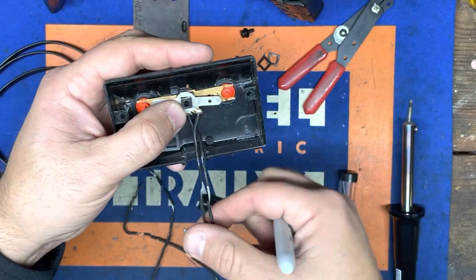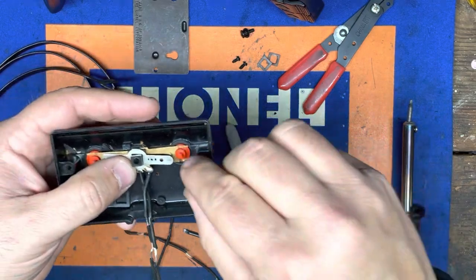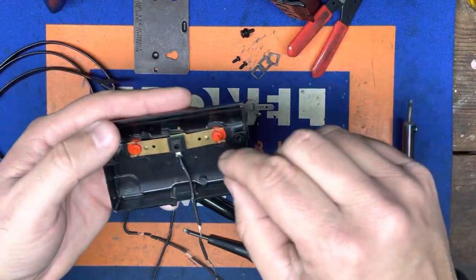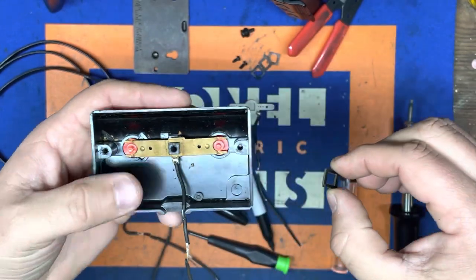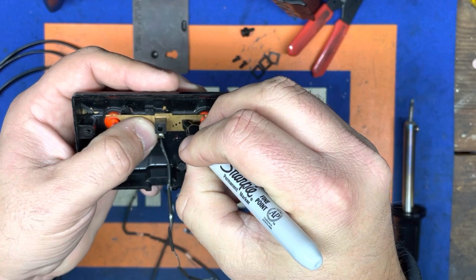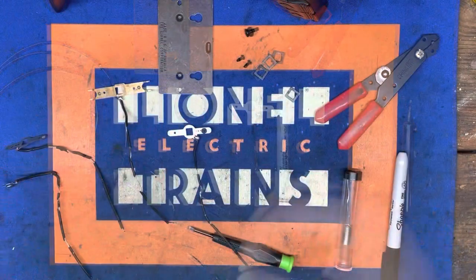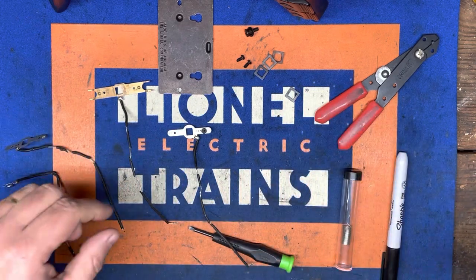We're going to mark this — this is the third wire — so I'm going to put three dots here. Pull that out of there, and we have another insulator. That leaves us with the last insulator. We'll remove that — this is number four. We'll carefully remove that and just leave the buttons inside of there. Now that we've got all of that disassembled, we're ready to desolder these pieces.